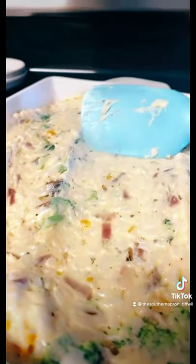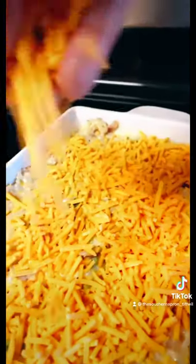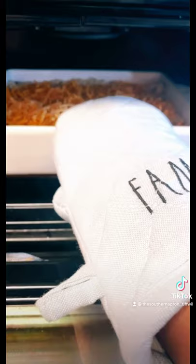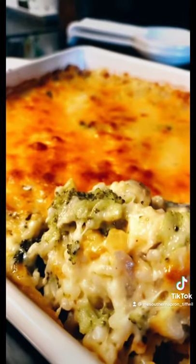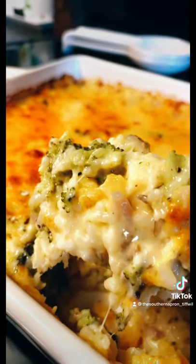Pour in your cheese sauce, add in one cup of shredded mozzarella. Spray your baking dish, spread it out evenly, add a little more cheddar cheese, and bake this for 25 minutes uncovered. Cheesy and delicious.